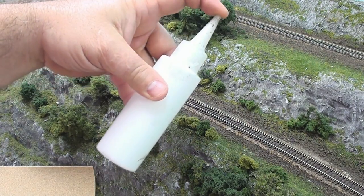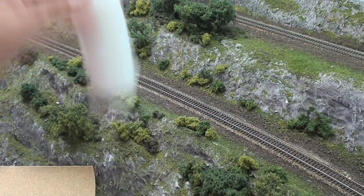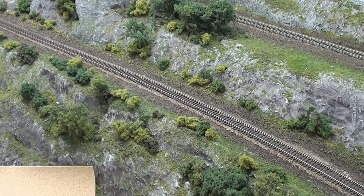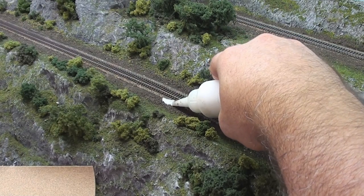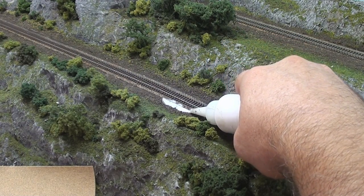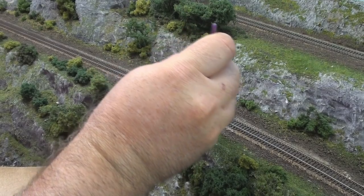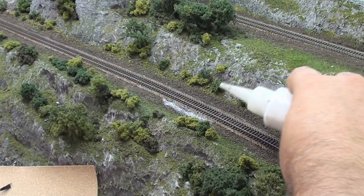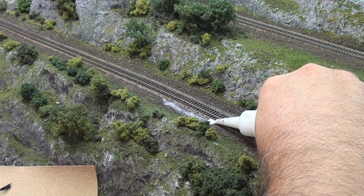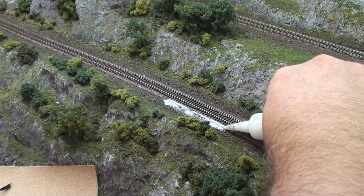I've got a mixture of glue and water, probably a little bit heavier on the glue - maybe like 60% glue, 40% water - and then a couple of drops of dishwashing detergent to break surface tension. I'm going to go ahead and just lay a bead alongside here like that. I'll take a brush and just make sure I've got the glue spread up on the roadbed. I want the stuff to be a little bit thicker so the ballast will adhere to it. This is probably going to take me a little bit longer using this method, but I hope the results come out better than they have in the past.